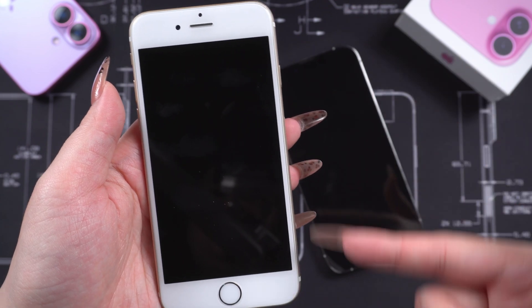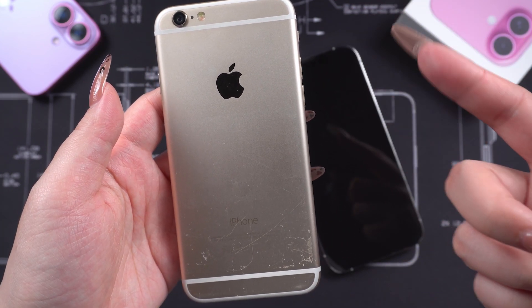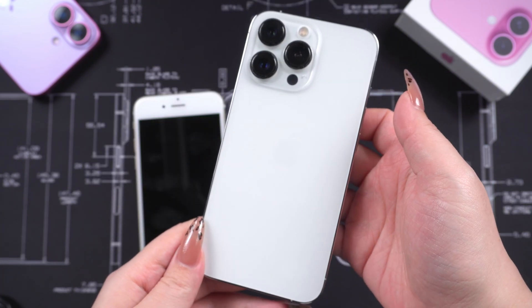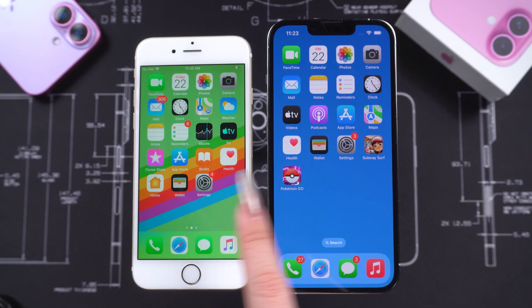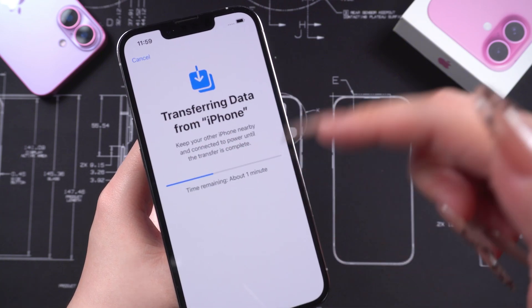Hello everyone, welcome back to the Tenorshare Channel. There must be quite a few people who, like me, used the iPhone 6S for 7 or 8 years, but recently upgraded to a new phone. But don't you find yourself unsure of how to transfer data to your new phone, or running into all sorts of issues during the transfer?